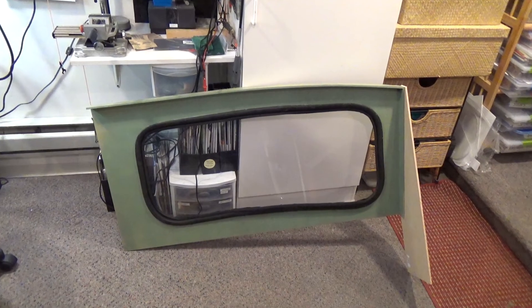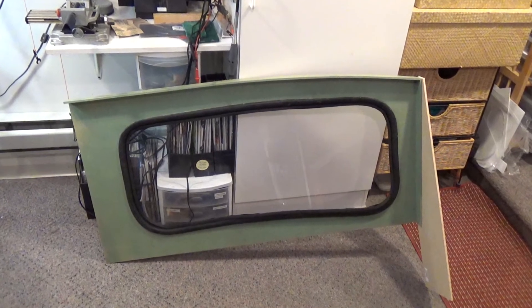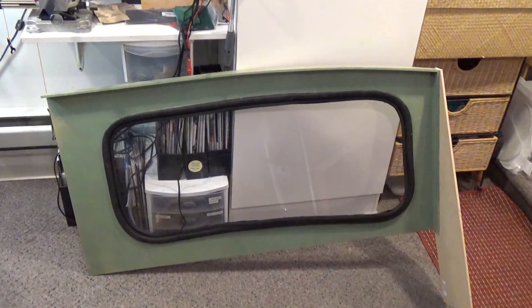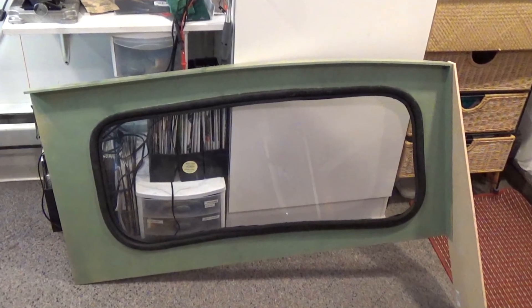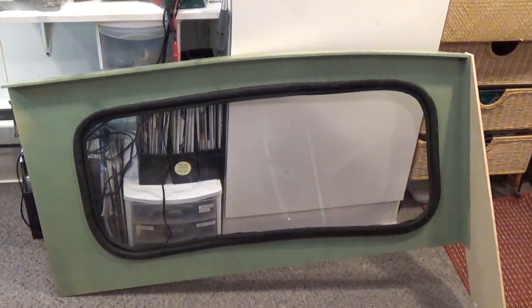Also completed the windshield assembly with the gasket that looked just like the type on the F7, matching the profile of the windshield. This will later get mounted on top of the dash with the LCD monitor right behind it.